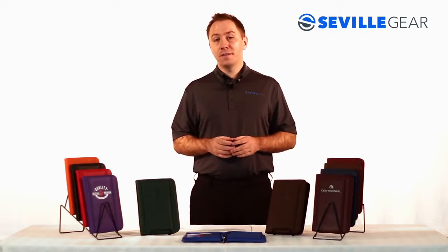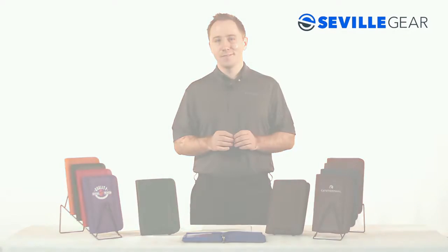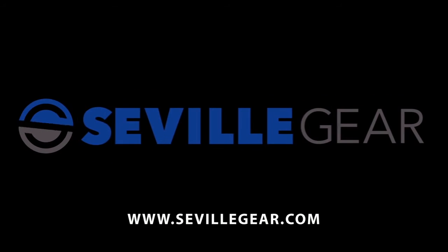This item is a perfect gift for business travelers, new students, or as a corporate gift for new hires. Take advantage of Seville Gear's web tools to create virtual proofs and make your job easier. We offer a range of solutions designed to support your selling efforts.